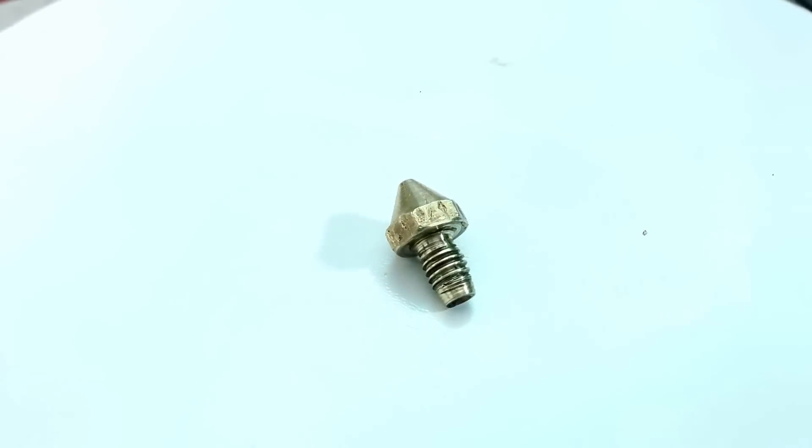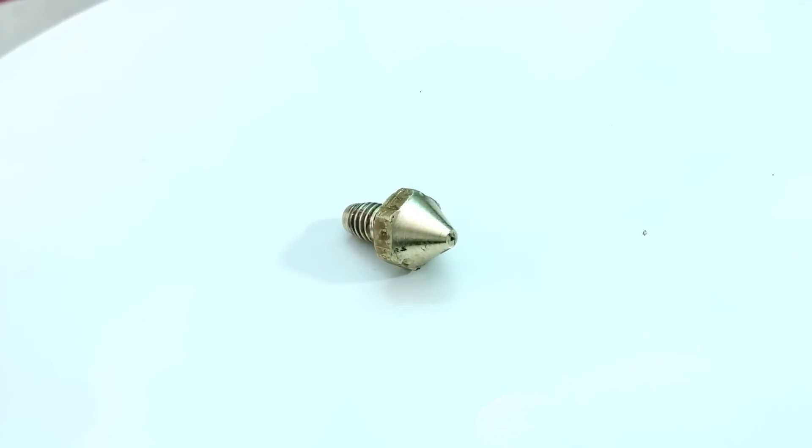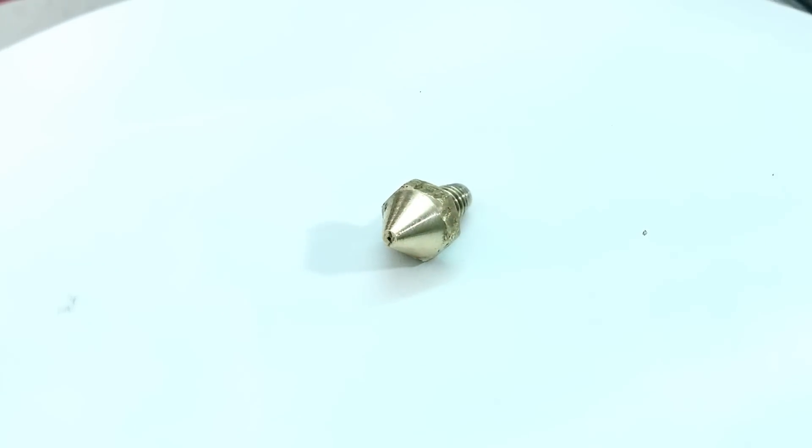It really wasn't so hard to machine the nozzle as I thought it would be, and I definitely recommend doing it to anyone who wants to improve their 3D printing quality as well as their machining skills.